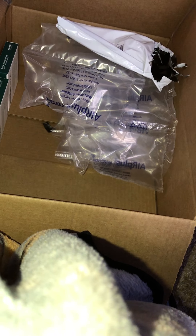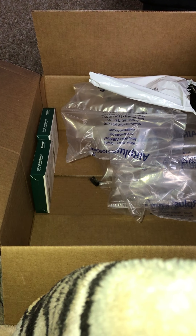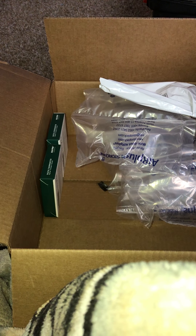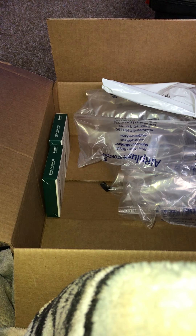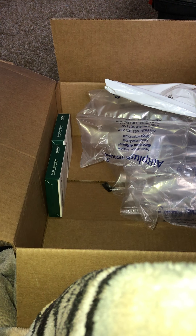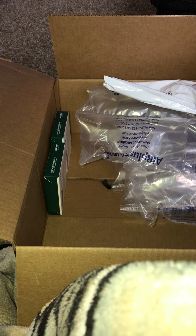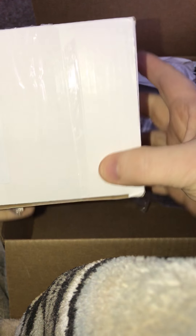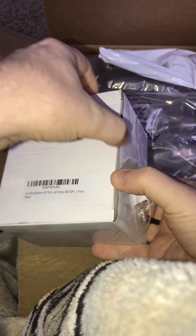Now I tell you people, this tape here ain't no joke. This stuff right here ain't no letting go. Oh man, I don't know what their deal is with this much tape. I don't want to go over — but it is.